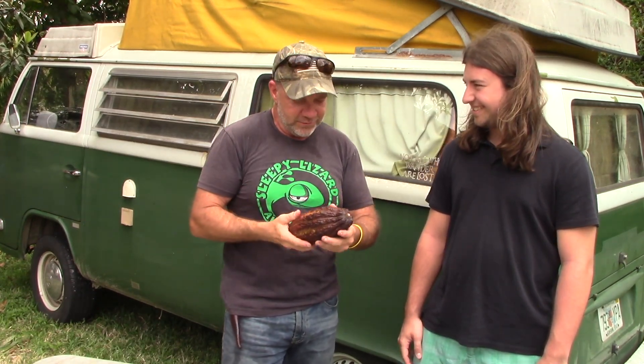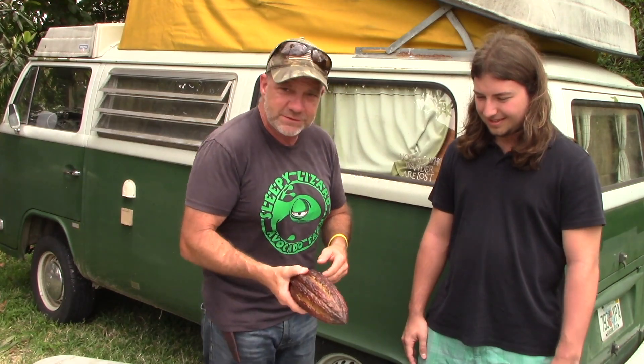Usually I'm the one that does the teaching, but when he saw I had this on my counter, he said he knew all about it. I said I want you to show me how to eat it, because I've never eaten one of these things. So let's hear how it's done, Lucius — what do we do?